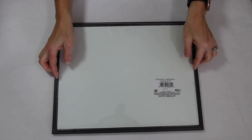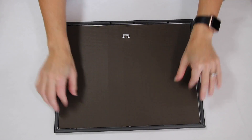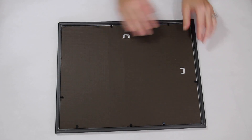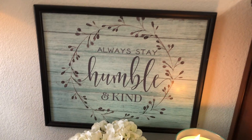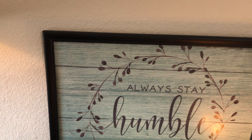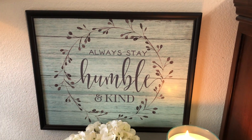Once the placemat was cut I just placed it back into the frame, added the glass and then the backing. If you're okay with the glare of the glass you could put the glass back in first and then the mat — I just didn't want that glare. Hard to believe that for only two dollars you have this super cute farmhouse faux wood-looking sign. I absolutely adore this and it is just so easy to put together.